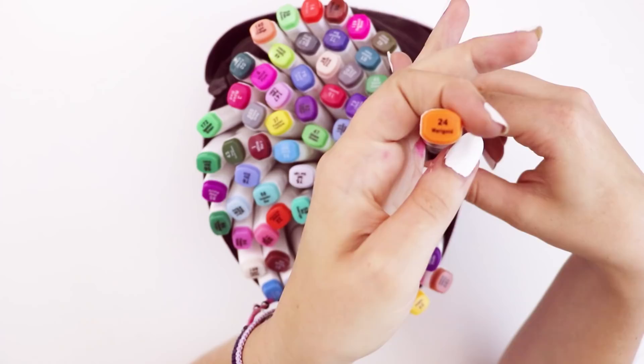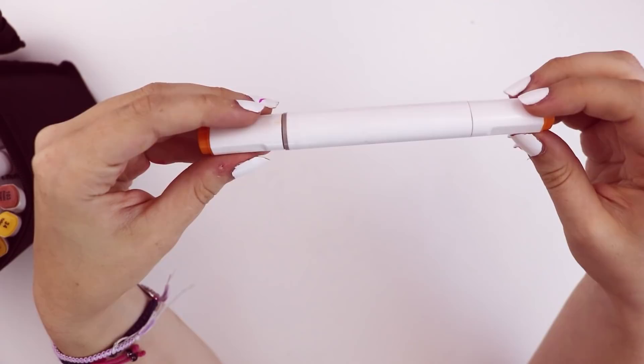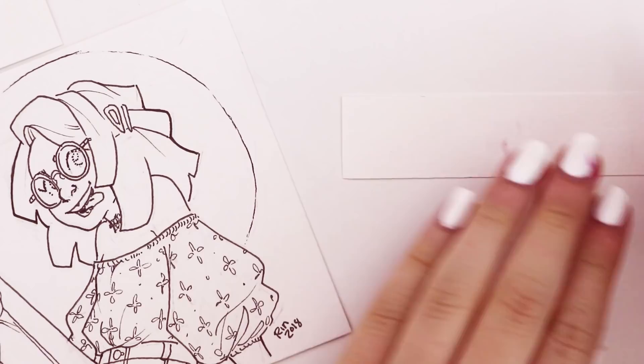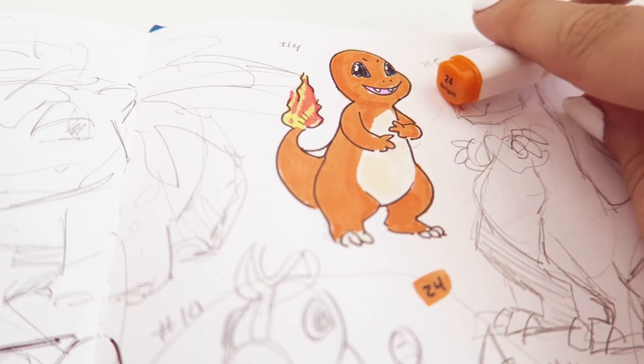I've done the one marker challenge before with a yellow color, so I was like, I've already done this. I was tempted to put it back and re-film it — I thought, no one will know, I can just edit that out. But I didn't. I stuck to it and colored an entire illustration with it. And a little tip for you: Ohuhu number 24 Marigold is the perfect Charmander color, in case you didn't know — you're welcome.